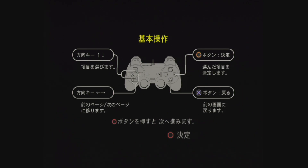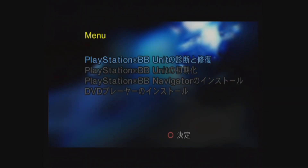The PlayStation BB Navigator software is more highly region-protected than other discs on the PlayStation 2. I've already installed the PlayStation BB Navigator onto this hard drive, but we can go ahead and install it again.